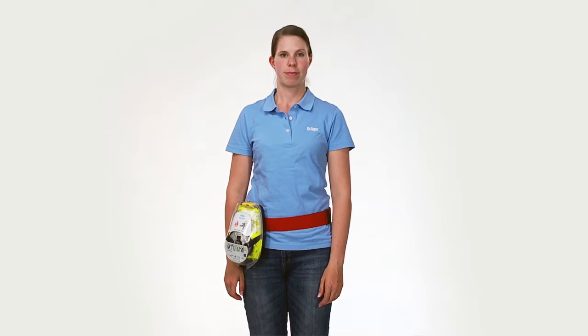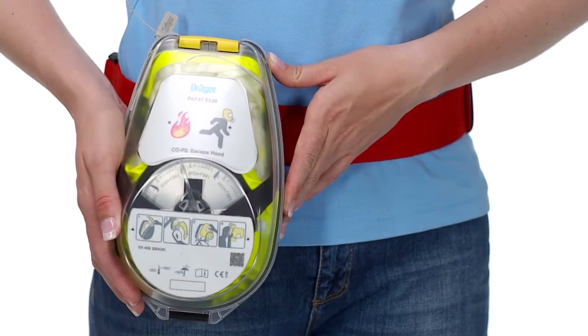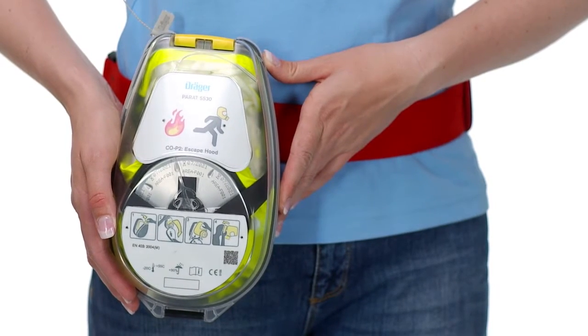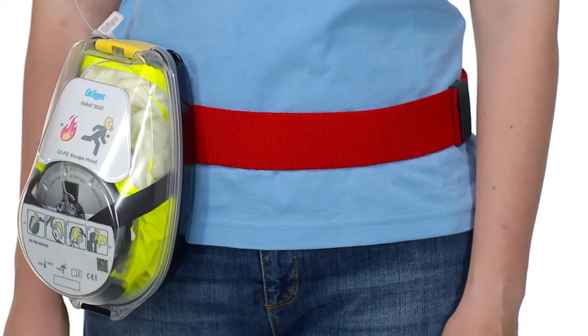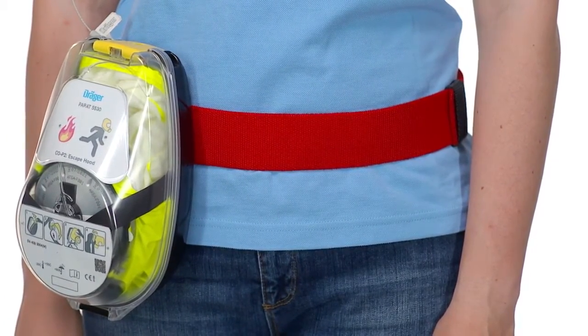The Parat hard case is a robust case which reliably withstands the strains of wind and weather. The hard case is sufficiently sealed and has an IP54 splash water protection level. In the case of an accident, the Draeger-Parat escape hood inside the hard case can be easily opened, removed and donned.